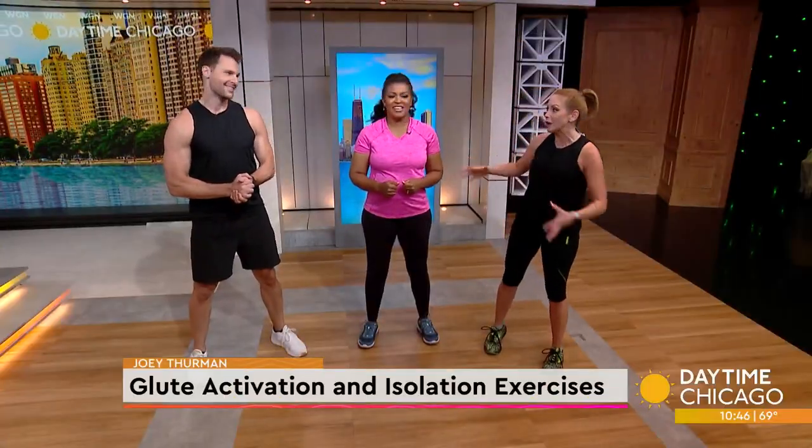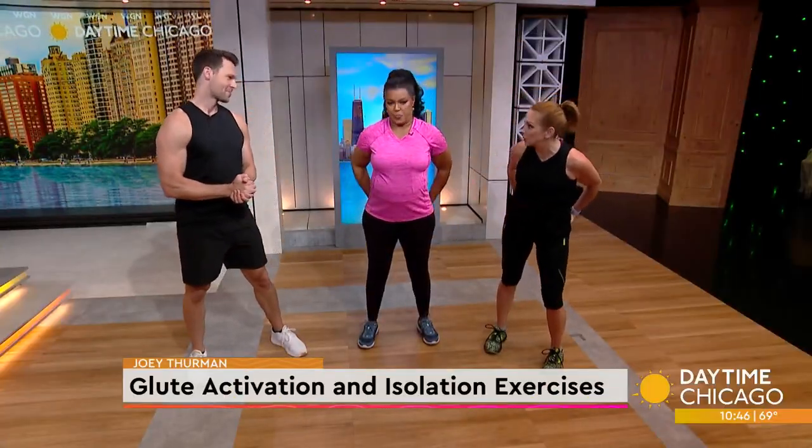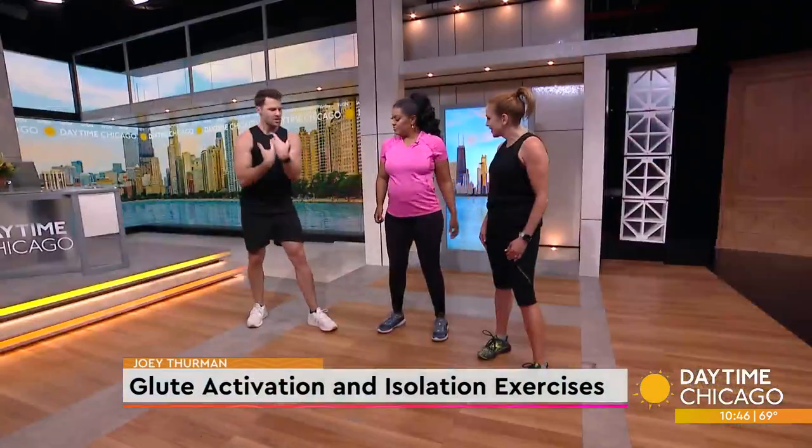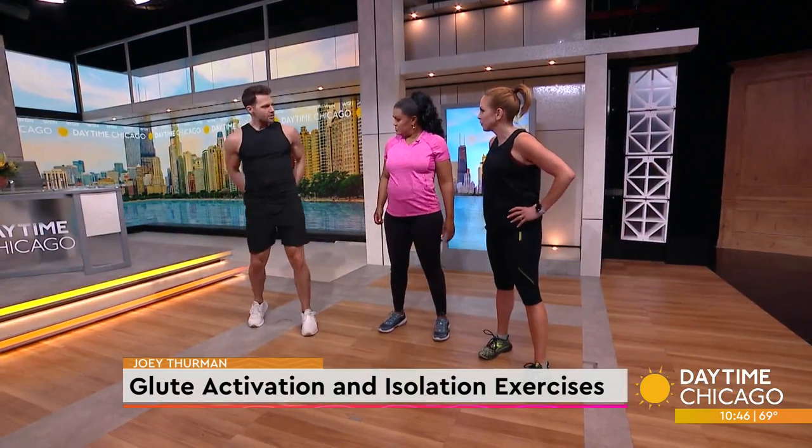Let's face it, more and more people these days are working on the glutes, they're working on the booty. We've got to keep the booty flexible too. But a lot of people have a lazy bum. When we're sitting down all day long, we're not using the glutes.